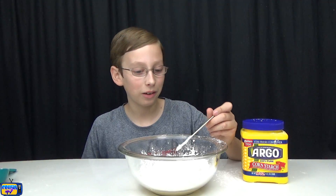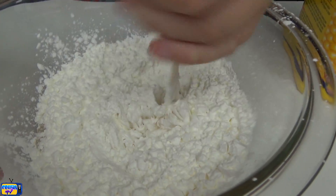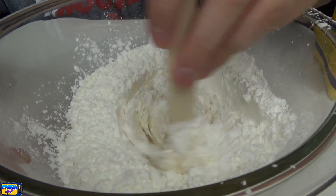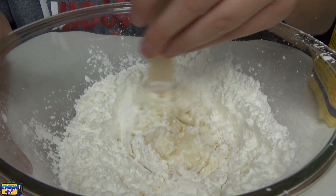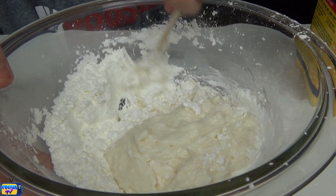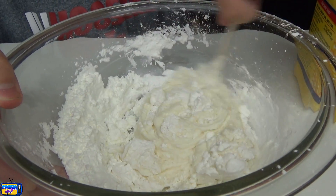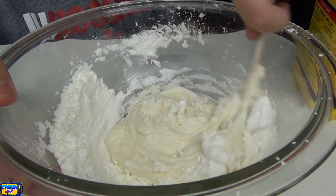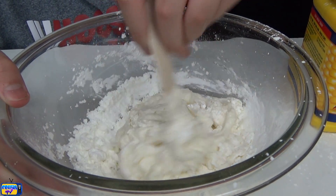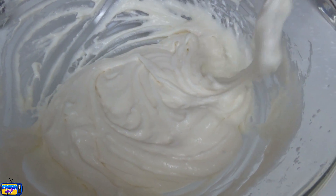Now I'm going to take our popsicle stick and mix this around together — we have the shampoo and the cornstarch going together. The cornstarch is really dry, so I'm not sure what it's going to do. Oh, it's kind of forming! We gotta mix this all in good. It's almost turned an off-white cream color — kind of like a vanilla color, like vanilla cake batter almost. That's kind of what it looks and feels like. It's very, very sticky already.